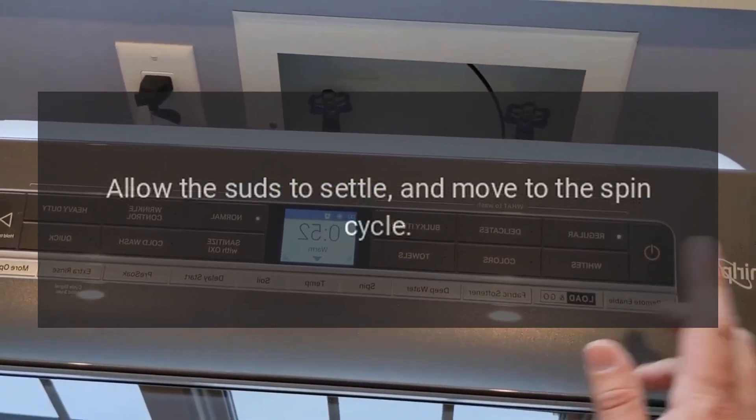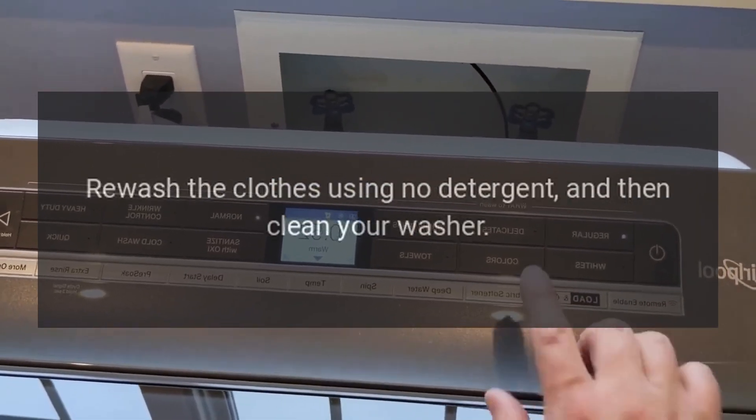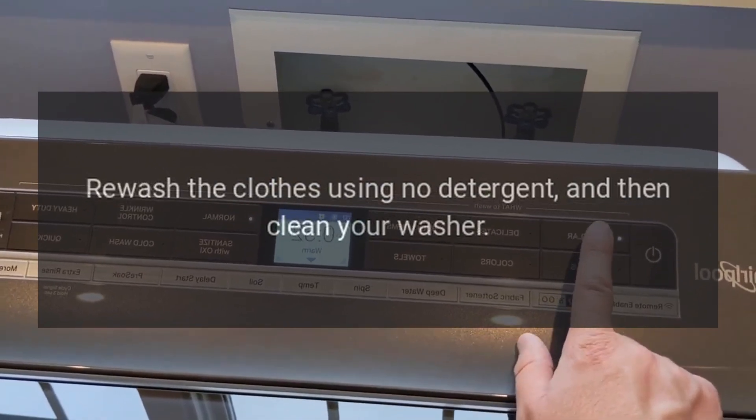Code Sud / F70 — Too many suds. Allow the suds to settle and move to the spin cycle. Rewash the clothes using no detergent, and then clean your washer.